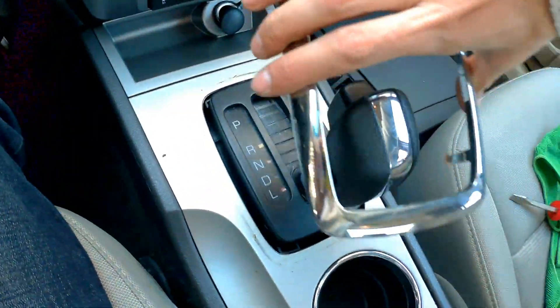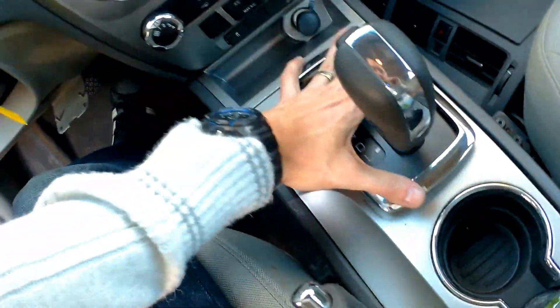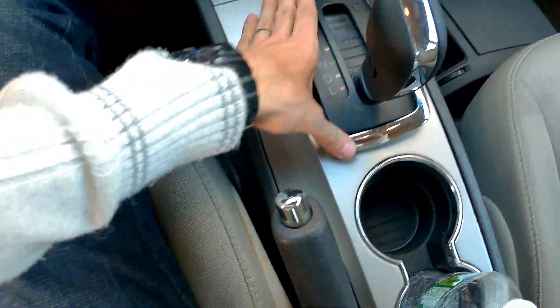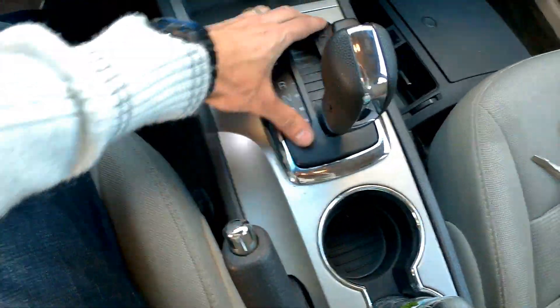We take the plastic trim and get it the right way, because it has different positions — you can actually put it in two different positions. Get it in and click it till the end.